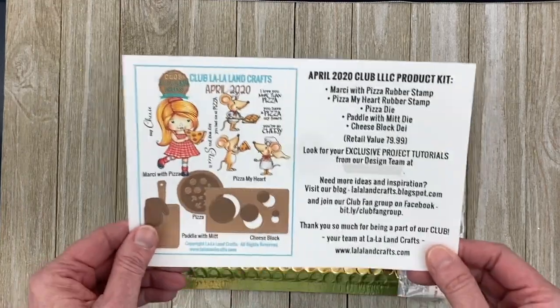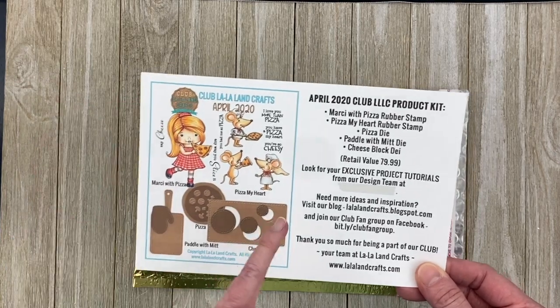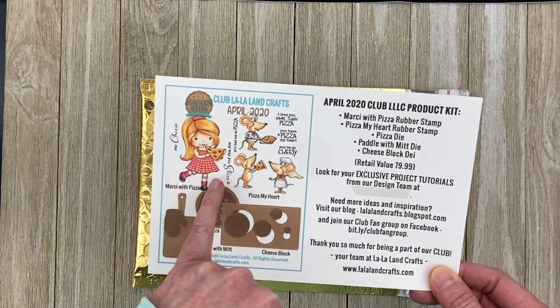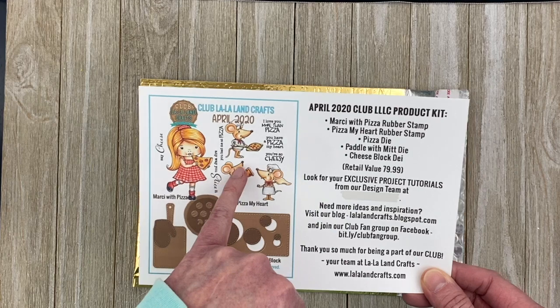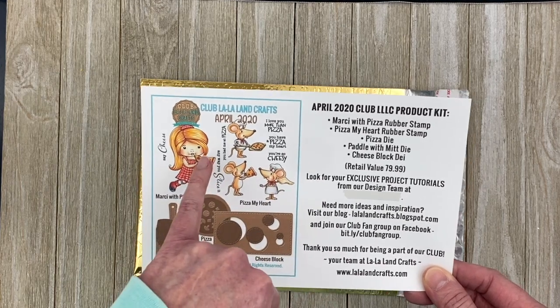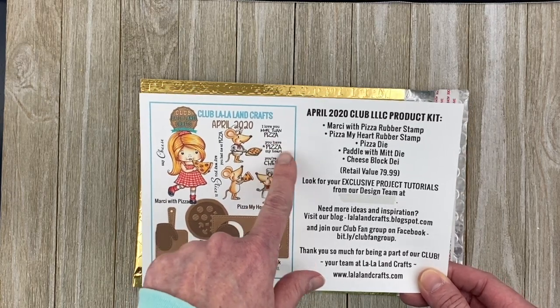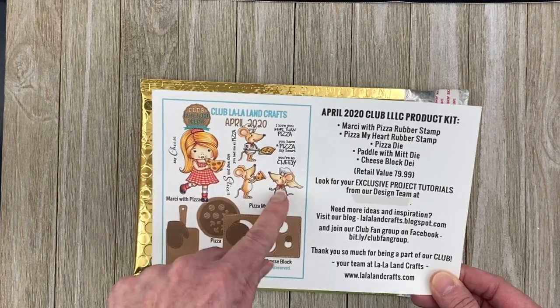This month's kit, you get two stamp sets and three dies. You get Marcy with Pizza and Pizza My Heart. Marcy with Pizza comes with two sentiments: 'Say Cheese' and 'Any Way You Slice It.' Pizza My Heart comes with four sentiments: 'You Had Me at Pizza,' 'You're So Cheesy,' 'You Have a Piece of My Heart,' and 'I Love You More Than Pizza.' And I really love these three mice — they're so adorable.